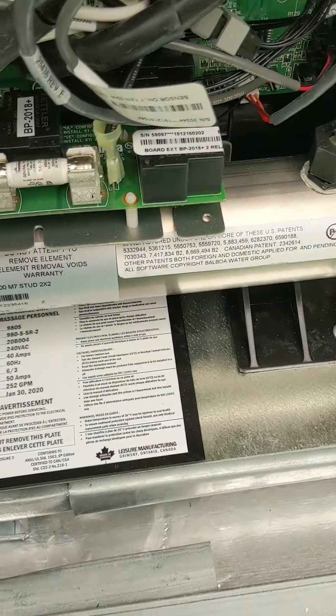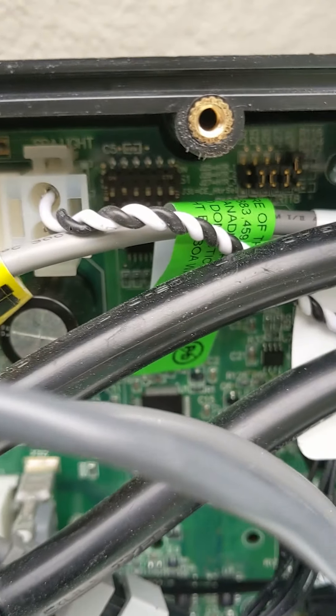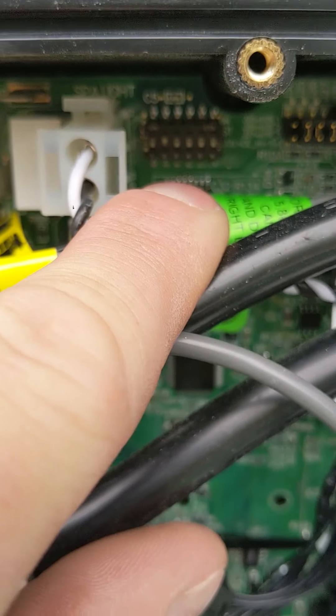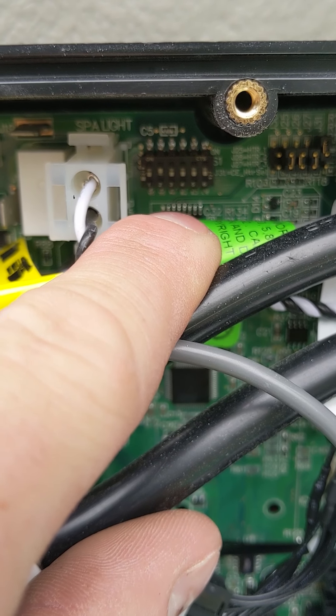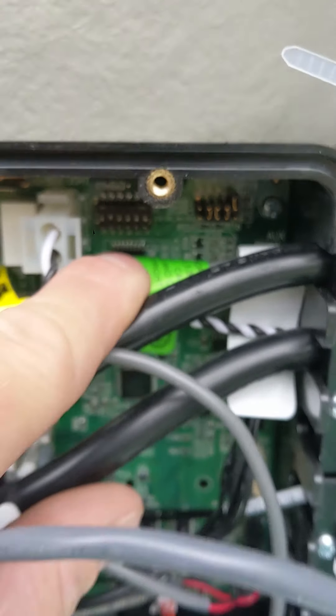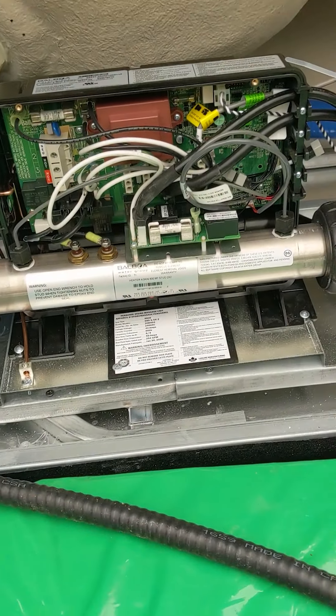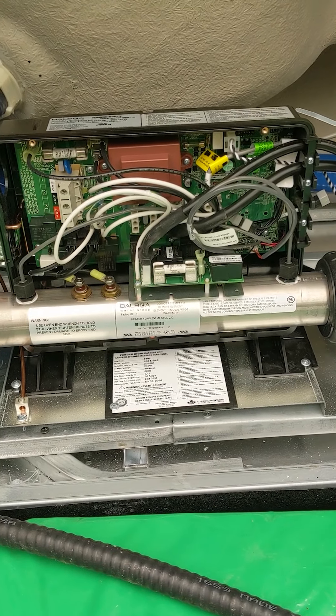Right here on the circuit board, way in the back all the way up top, you'll see we have six little switches. Of course they look different on every single hot tub, and different circuit boards have different looking switches. But that is essentially what a dip switch is and why you'd use one.